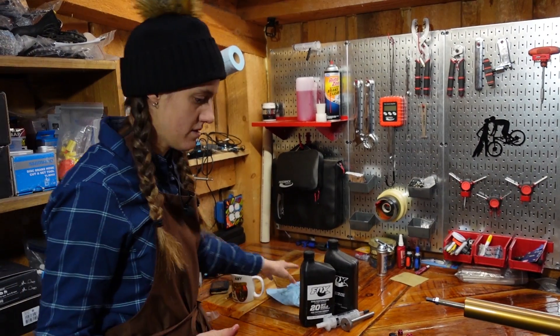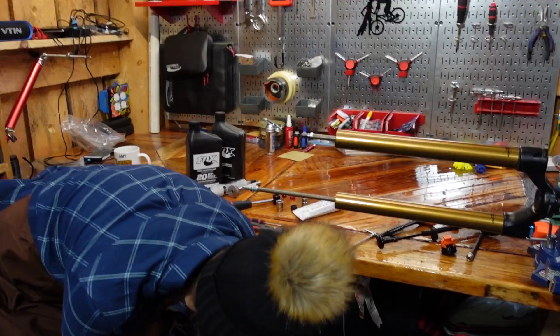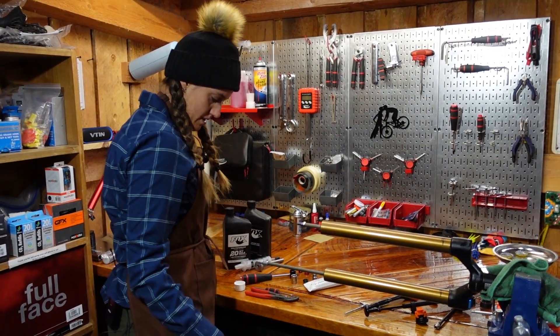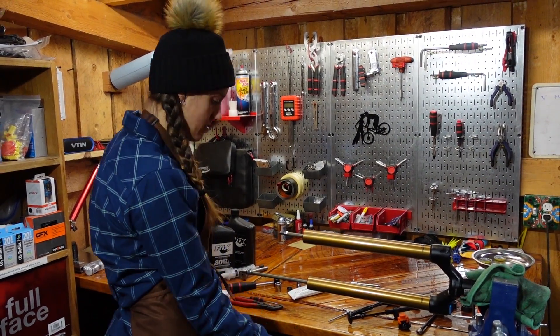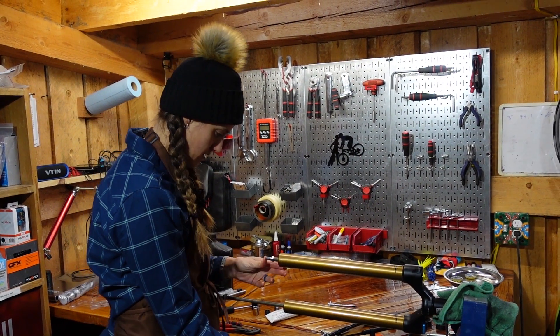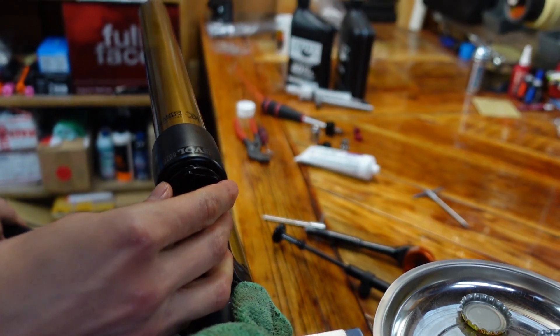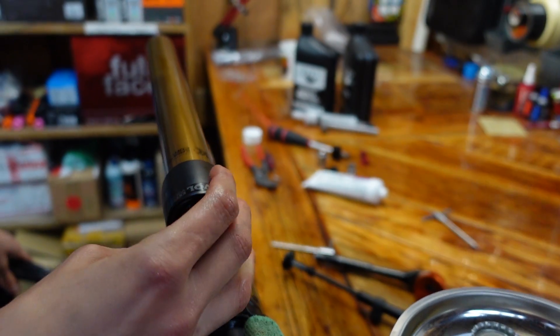Want to guess what's next? Lowers. Basically there are two steps that you have to do — the lowers and the oil, but that has to happen after the lowers. But before you put the lowers on, you put three cc's of 20 weight gold in the top.